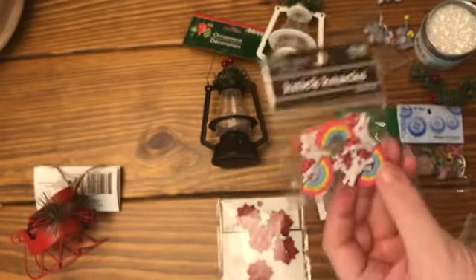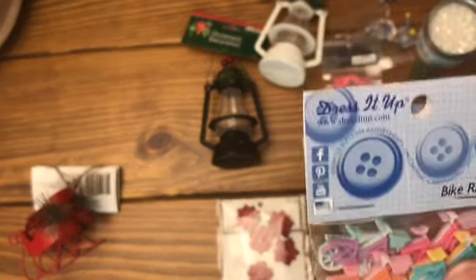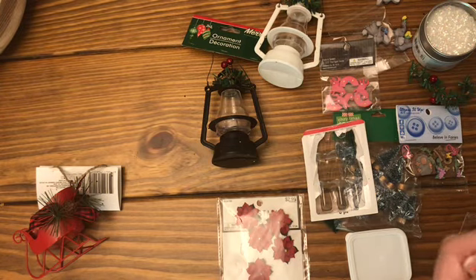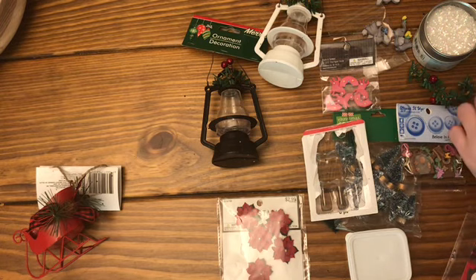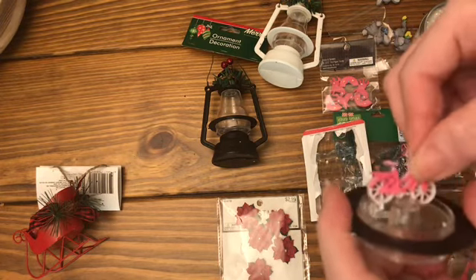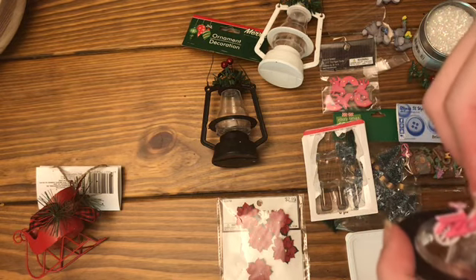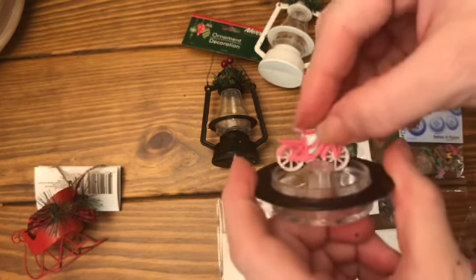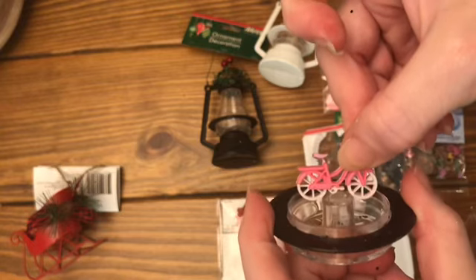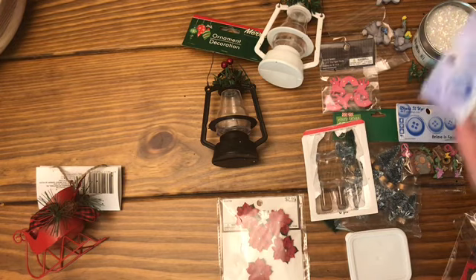Even just showing you guys things sparks ideas in my head. I also have these cute little bicycles, but I don't know if these will fit. I have so many different ones, and I plan to show you some of them that I've made so far, then I'll make a follow-up video. It looks like the bike will fit - it would be really cool to just center it on that center piece and put the hot glue on the edge there.